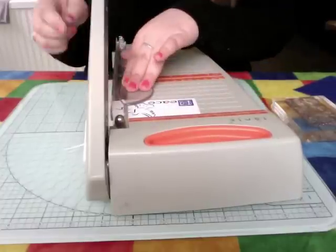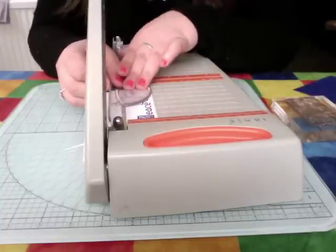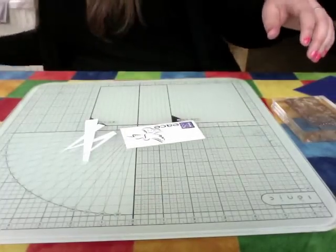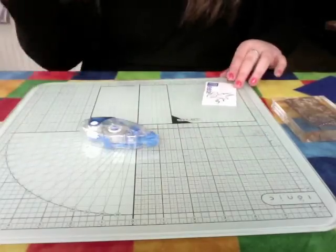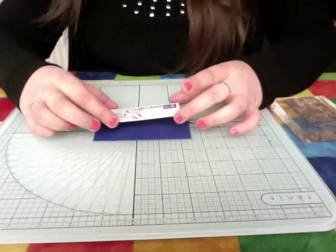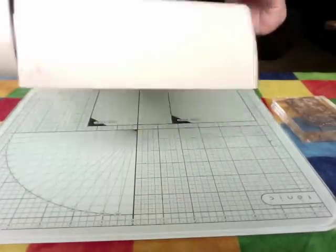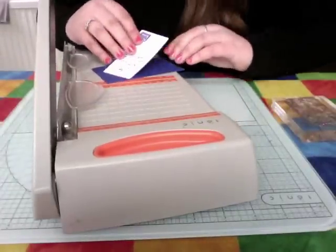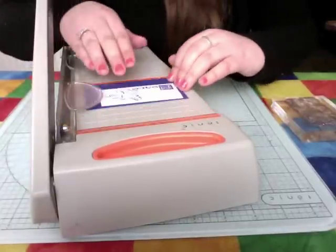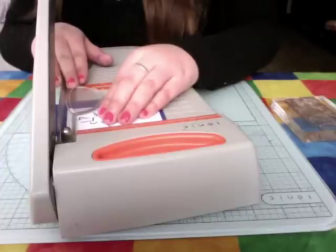At this point, if you want to use your Spellbinders or your Sizzix, Madelines, or whatever die cuts you've got, you're more than welcome. But for this card, I just wanted the simplicity of the image, the message, and the colour. Moving all my waste aside, I'm going to get my coordinating blue background and, using my sticky tape, apply the stamped image onto it. Then I'm going to go back to trimming. If I was a professional, I'd have these all nicely cut out and the right size — but I just enjoy crafting too much to be professional.